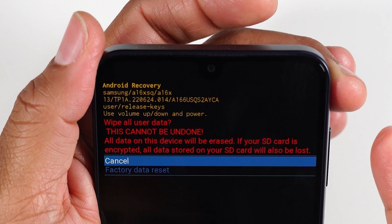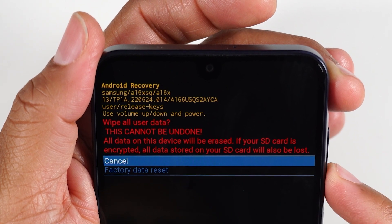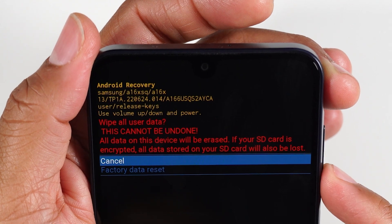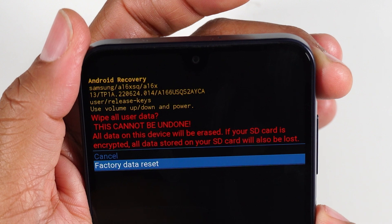And then it's going to say, are you sure? If your SD card is encrypted, all your data on your SD card will also be lost. So that's a note: if you have a memory card in the phone, take out the memory card before you do this next step. We're on factory data reset — pressing the button.